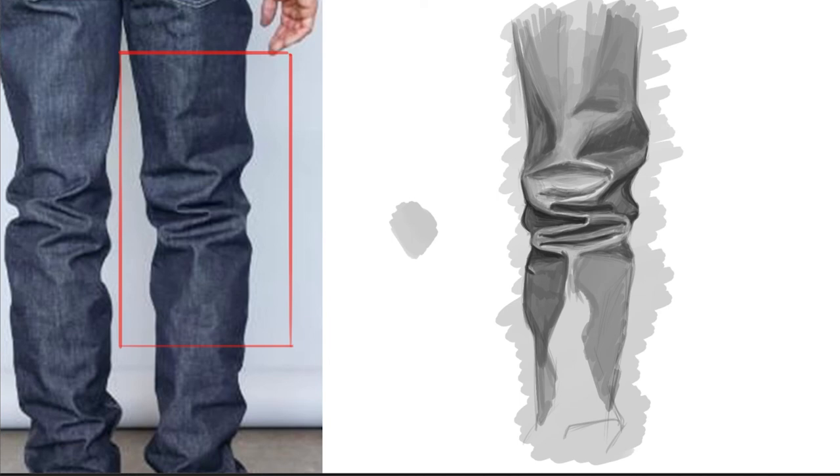Now we're going to work on this big pocket here. You can see it's getting a little bit of that shadow on the bottom, because this is a nice big kind of scoop — almost like a half circle being chopped out of these pants. So we're adding that in, and then we're going to go in and add some of that darker value to the top section to kind of push it out a little bit.